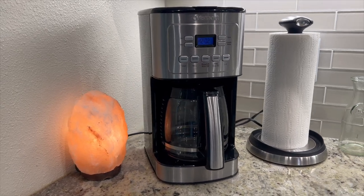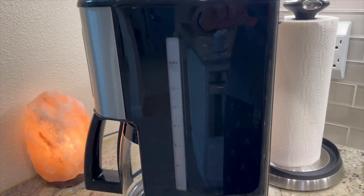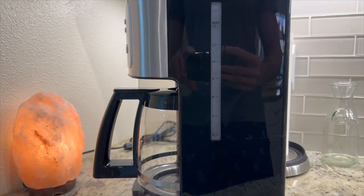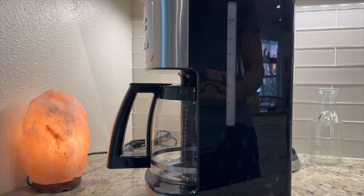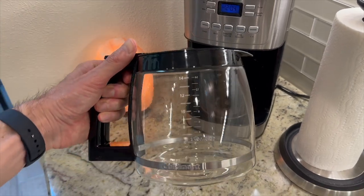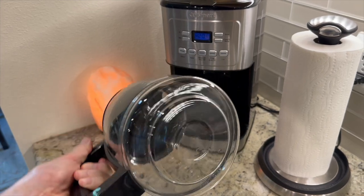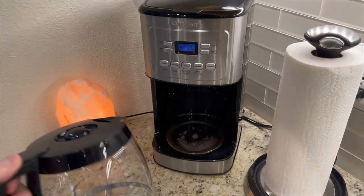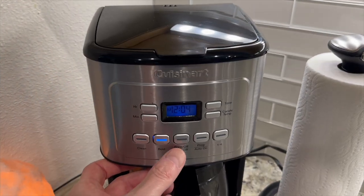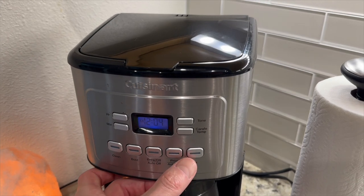Now, let's address a few common questions from customers. Does it have automatic shut-off? Yes, the Cuisinart 14-cup stainless steel coffee maker comes with an automatic shut-off feature, providing peace of mind and energy saving. Can I use this coffee maker with reusable coffee filters? Certainly — this coffee maker is compatible with reusable coffee filters, allowing you to reduce waste and enjoy your preferred grounds.